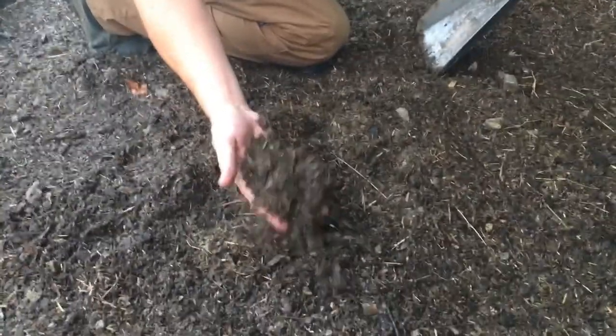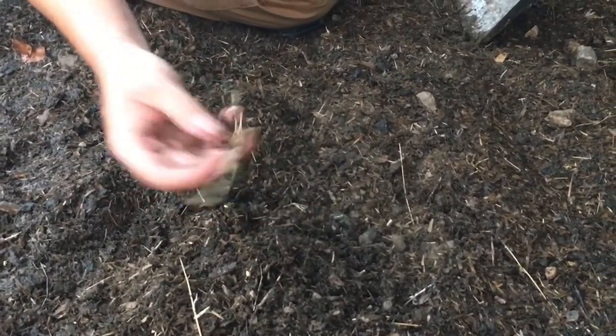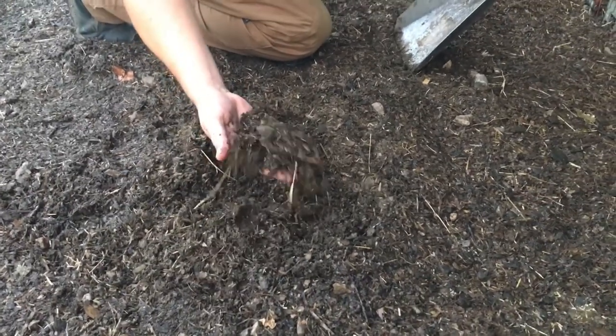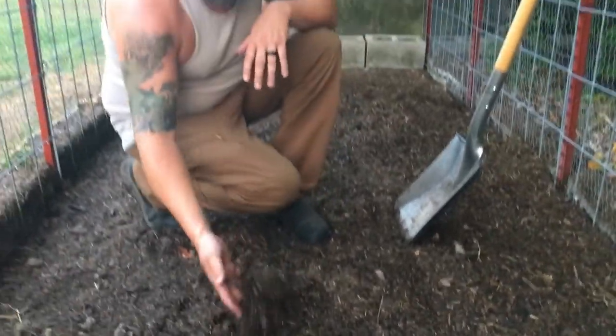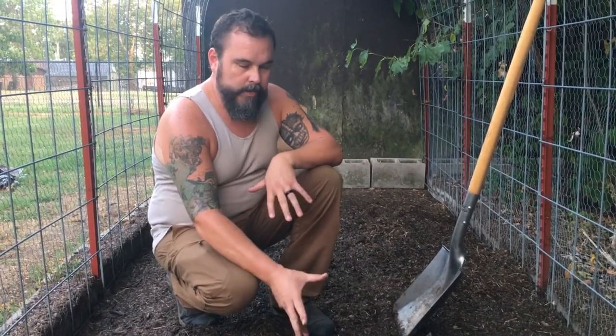But if you look, this is what I ended up with after only one month — one month to the day. There are a few pieces of grass the chickens didn't get, but other than that it's pretty much ready to put in the garden. I'll probably let it go a few more weeks, but that's how quick you can do it.